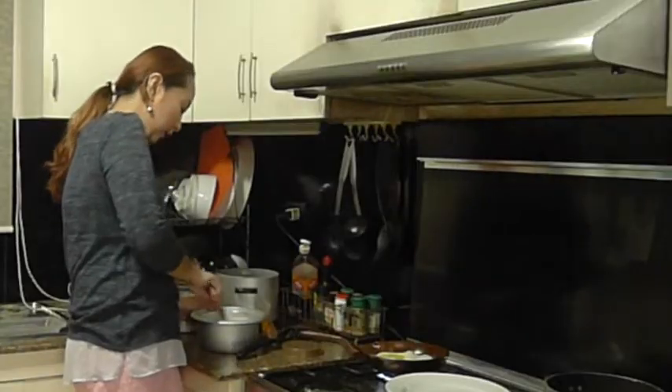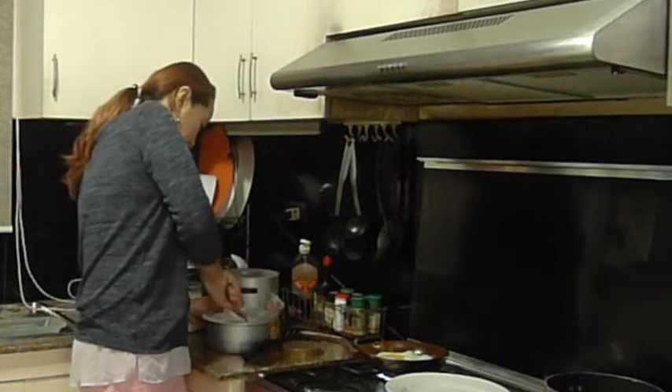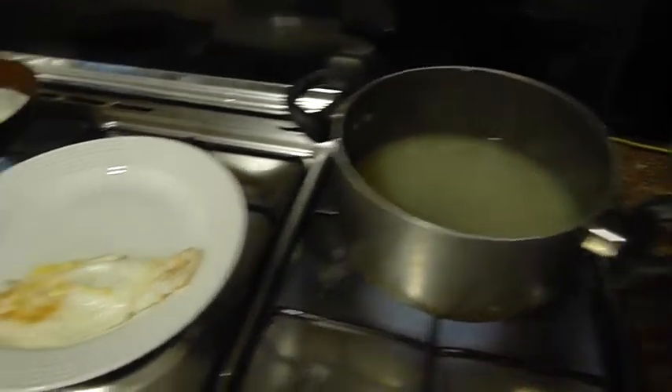I'll be estimating how much rice we'll be having. Let me show you what's happening: there's the sinigang soup, Happy's egg, my egg, fried rice, and the shrimp — all going at the same time.